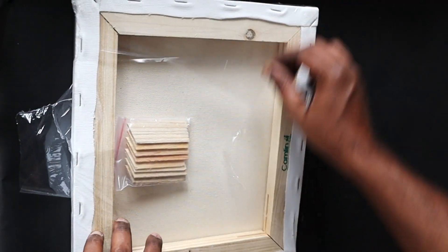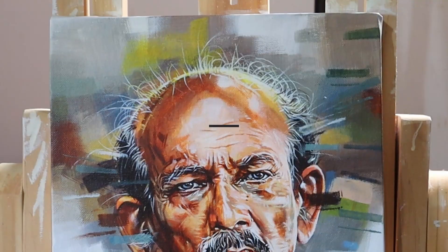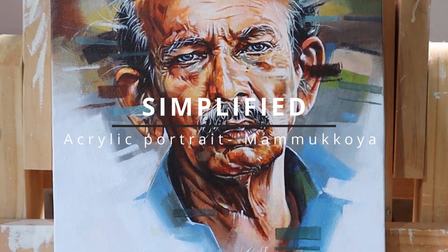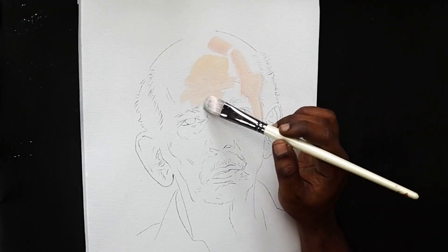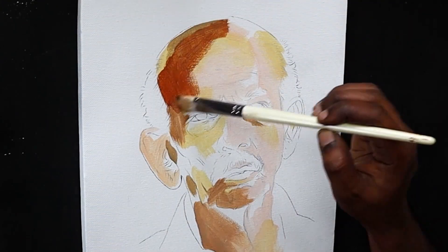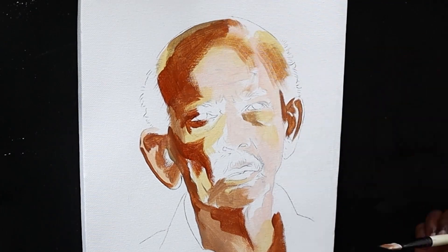Hi guys, today I am going to show you four easy steps to paint anything and paint along this beautiful portrait. Hello guys, welcome back, hope you all are doing fine. As you all know, I do a lot of acrylic portraits here in my channel and the majority of my viewers are amateur artists or learners who are interested in portrait painting.